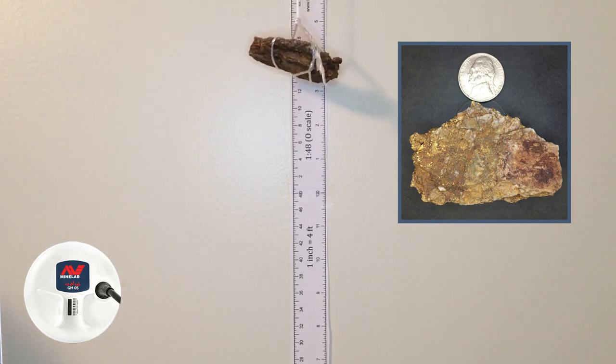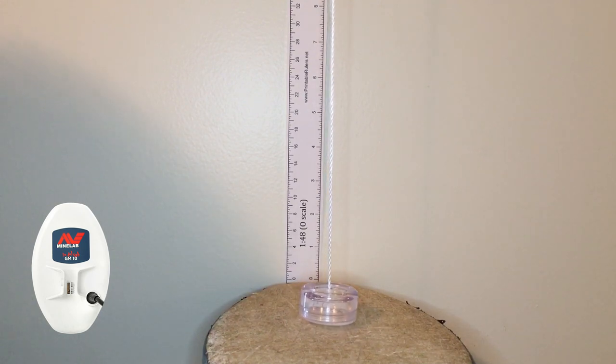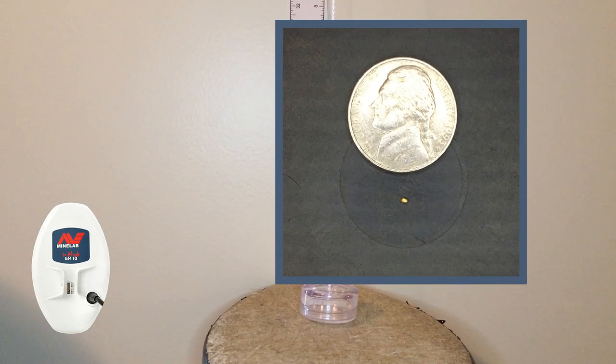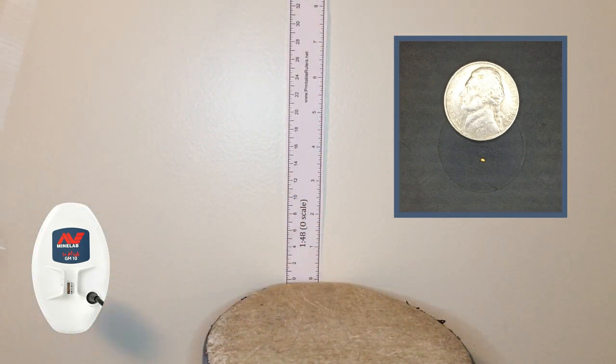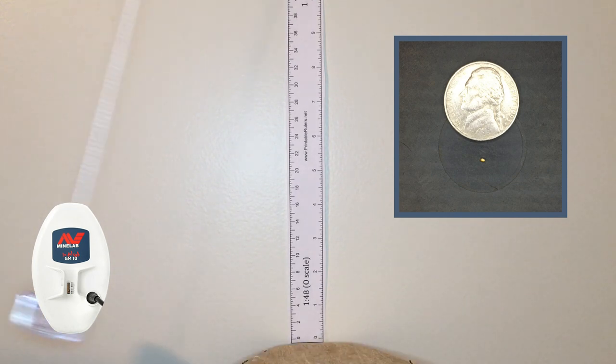We're going to go through the exact same process with the big coil and see what the difference is. We switched coils — we now have the 10 by 6 elliptical coil. We have the 0.01 gram piece at about a quarter inch. It's getting it — this is also auto 1. Raising it up: I can't get it any higher than a quarter inch with this little piece, and I'm barely getting a chirp one way. So I'm going to say a quarter inch.